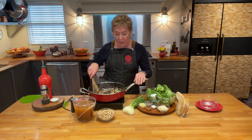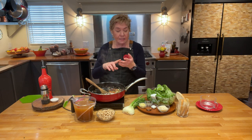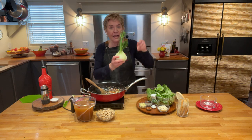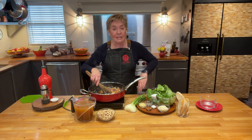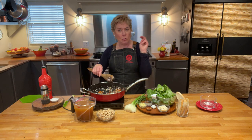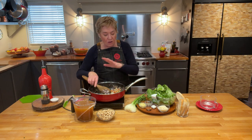In my pan right now I have just finished sautéing onion, fennel, and carrot that I've chopped quite finely. Remember, fennel is that beautiful bulb with the long green fronds on it, and you can find it at any grocery store. I'll put a link to how to chop it right below and in the show notes.